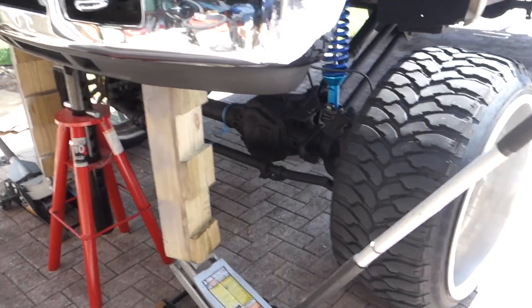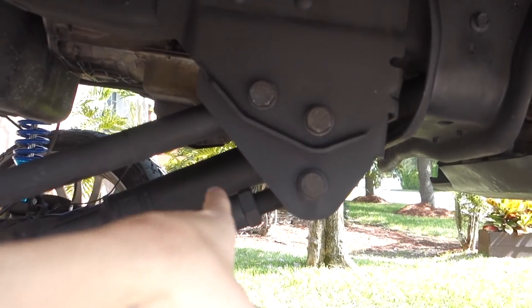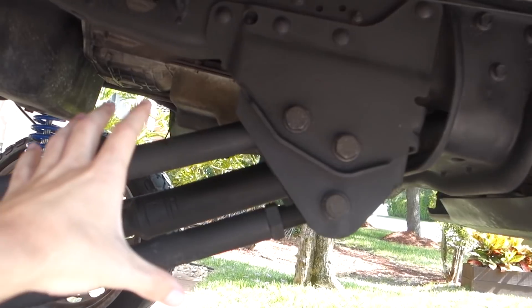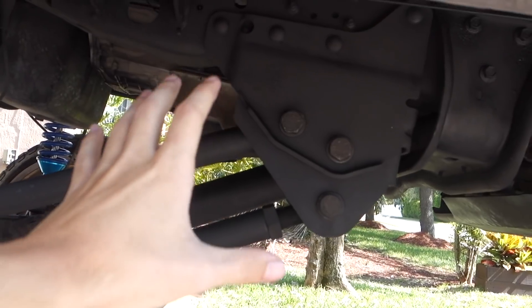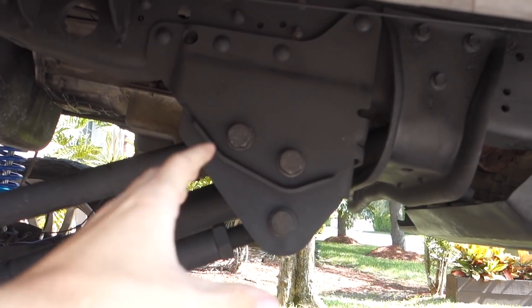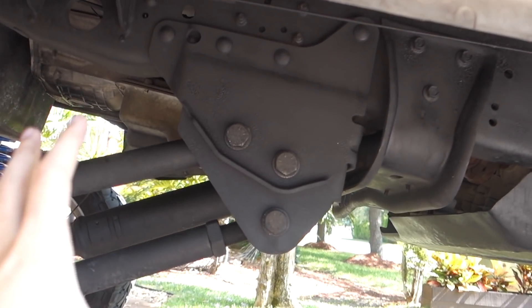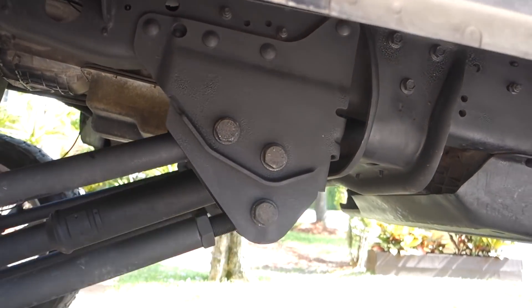All right, we got the truck jacked up. Now we're going to go ahead and start removing these four-link bars. Hopefully they come out really easy. Ideally I'd like to just drop them for now, though I think I might have to take them completely out. I just want to drop them for now and then remove the bracket and then put the new bracket in — at least one of them, just to see how it fits.